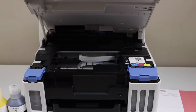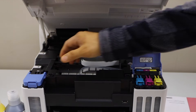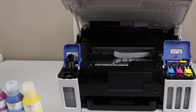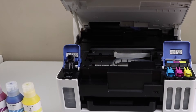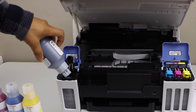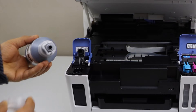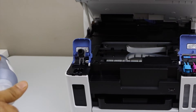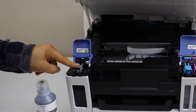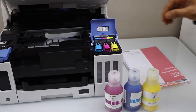We have to install the ink. You can start from here or you can also start from the black. Open this cap, place it here, take the ink bottle out. Close this cap and press it down. Let's start with the yellow.